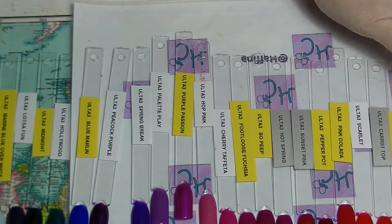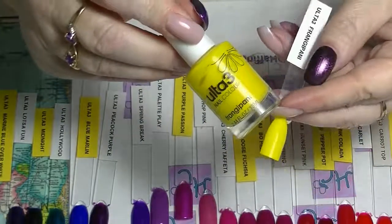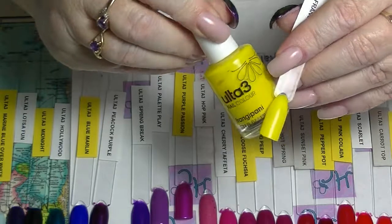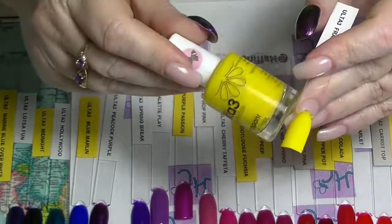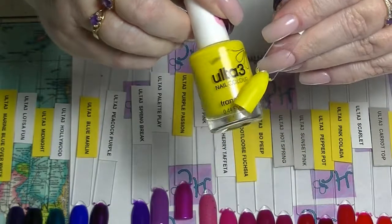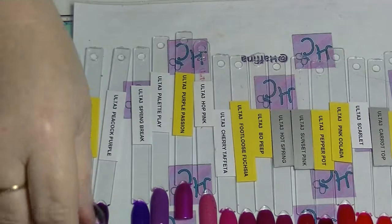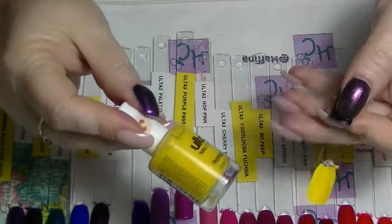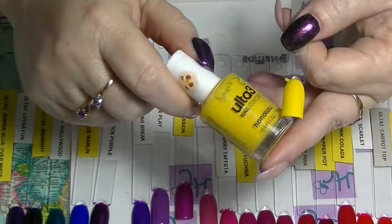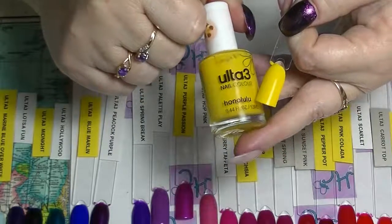Then we have Frangipani, which is another yellow. They do yellows pretty well. This is like two coats — tiny bit patchy but for a yellow it's actually really really good, and I use this quite a lot in nail art type things. Then the one that I tend to use heaps and heaps is Honolulu. This is a two-coat yellow with an absolutely fabulous formula and great colour.